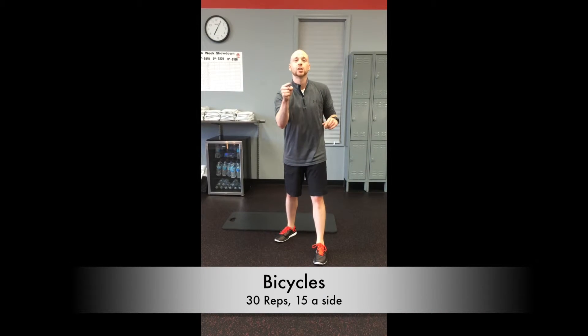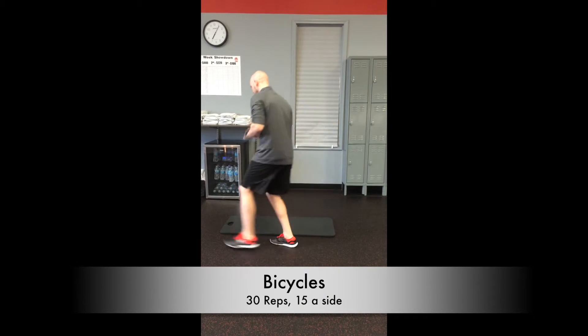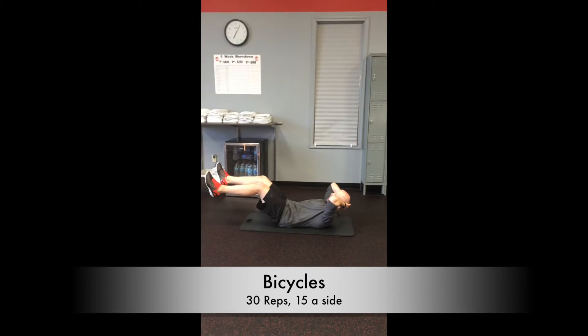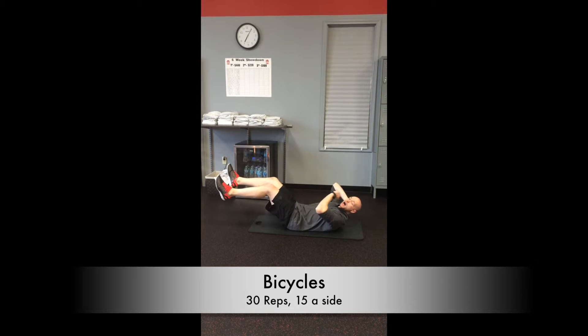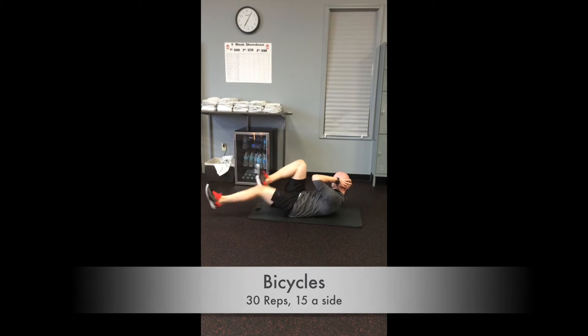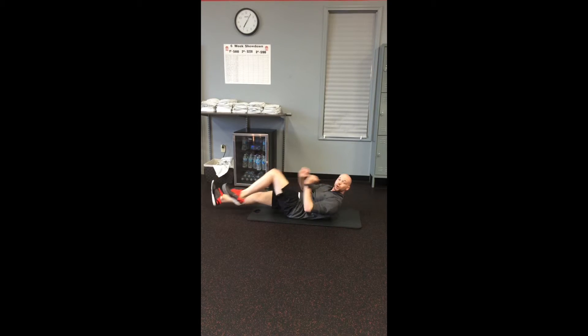We've got more abs coming at you — we're going to do bicycles. Come down to the mat. You're going to elevate those feet, hands behind the head. Crunch opposite elbow to opposite knee, then just switch them just like so. Knee comes up, foot comes out.